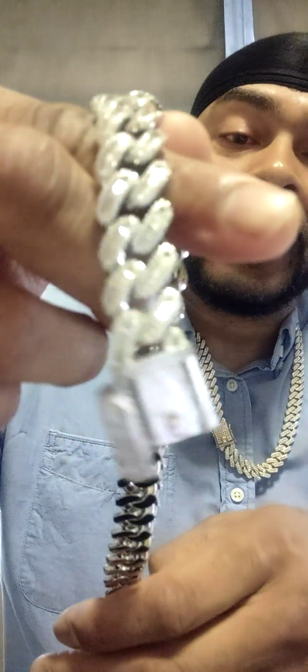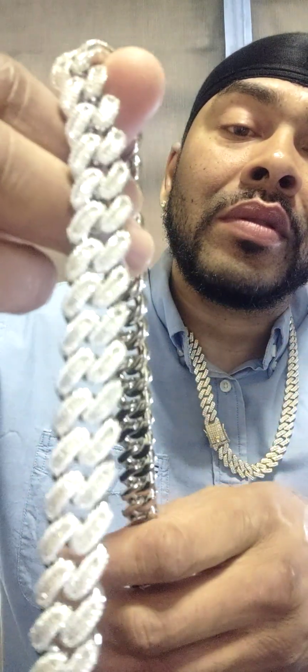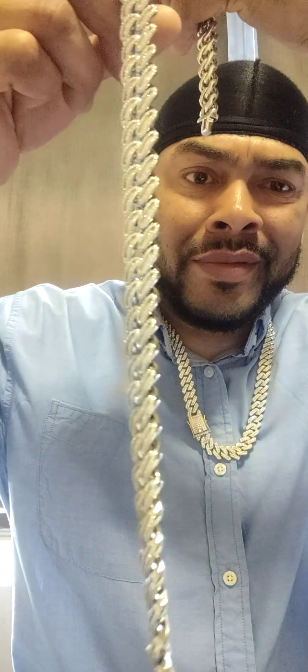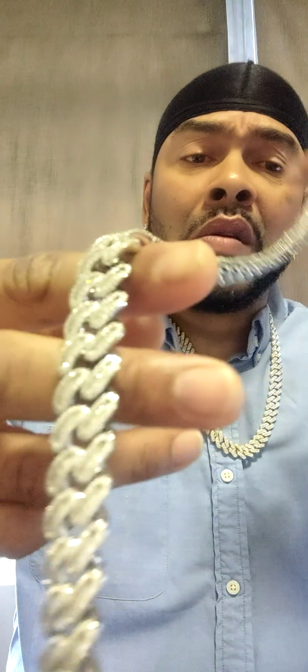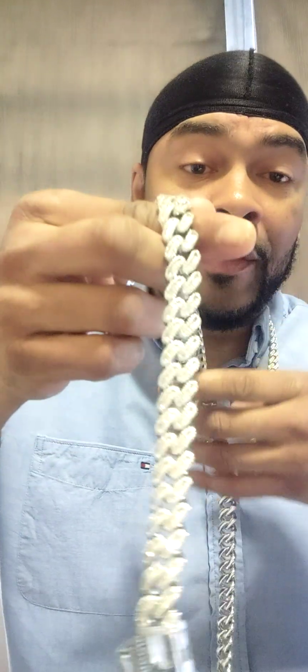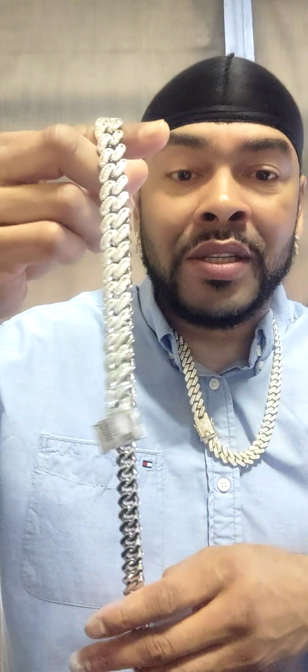The quality is crazy — look at the back, it's nice. This chain is hitting. Like I've said a few times in my videos, their chains are supposed to not fade, not tarnish — it's waterproof and sweat proof. I can't confirm that yet because I haven't worn the chains enough, but I did wear the first piece I did a video on twice already and it still looks amazing.